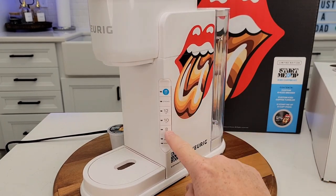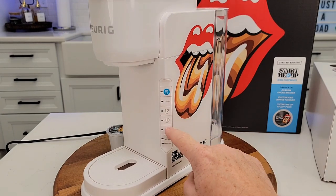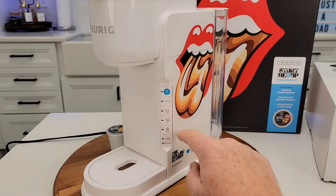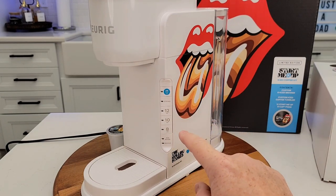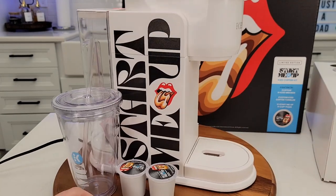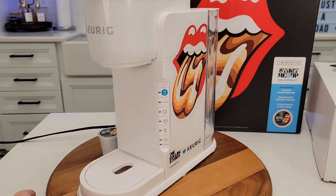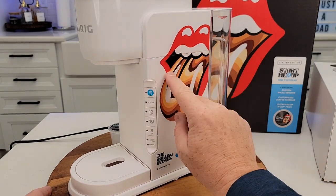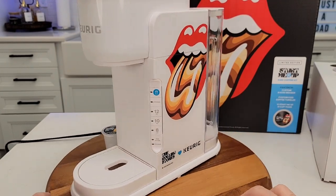This is the K-Iced — I've done a video on it and it's a very good coffee maker. Anytime you press the iced button and then the 8, 10, or 12 ounce, it brews half that amount — so 4, 5, or 6 ounces through the K-cup. You can also brew regular coffee without pressing the iced button. I'm pretty impressed. They need to do more of these limited edition coffee makers. And this is not just a sticker — they somehow put it as part of the Keurig. I think they did a good job.